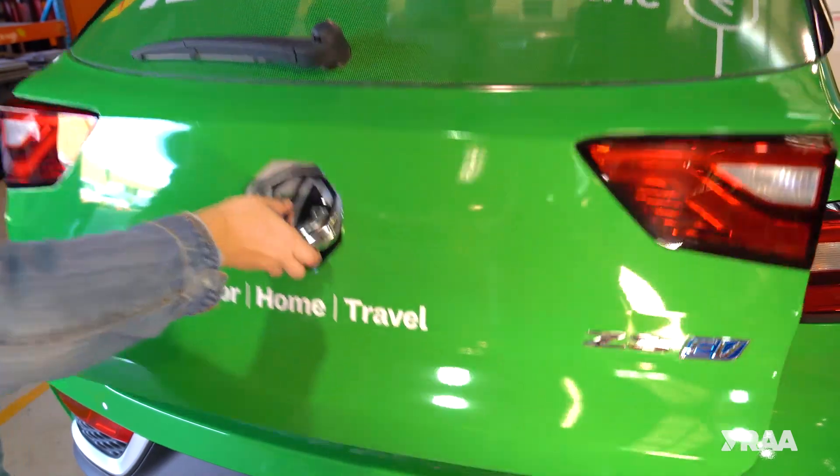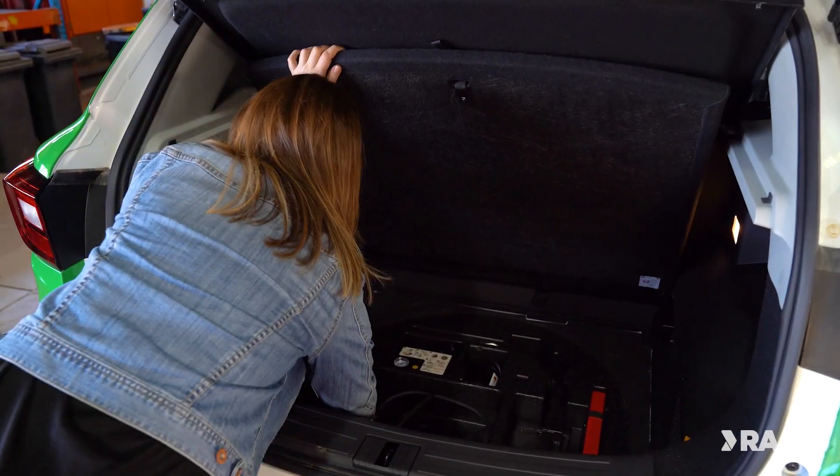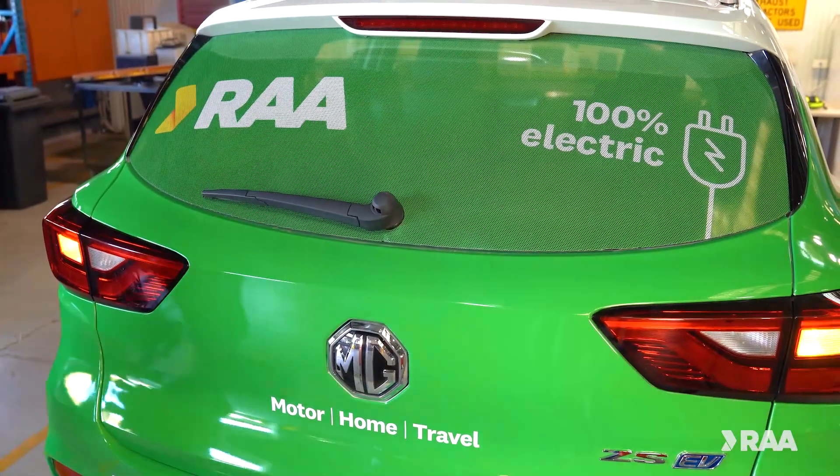Your EV should also have a portable or contingency AC charging cable that is always kept with the vehicle. This charger can be plugged into any standard power outlet with no additional equipment.